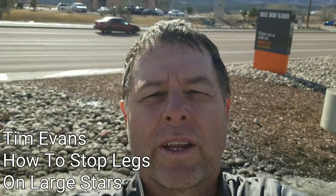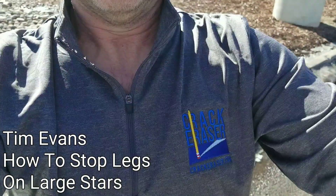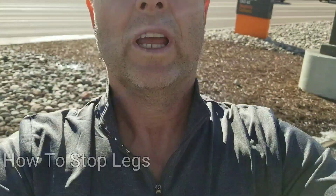This is Tim Evans with Crack Eraser. Our new logo we changed on our shirt, which we really like.